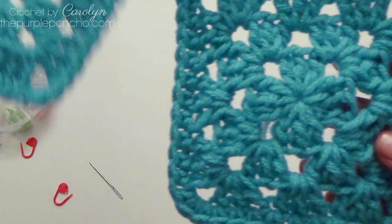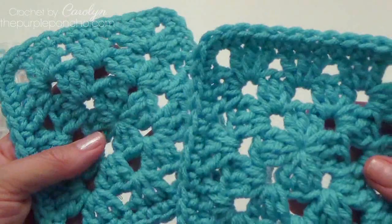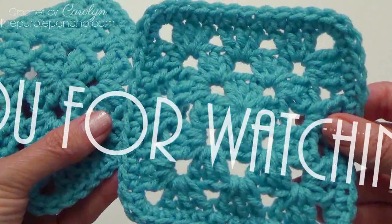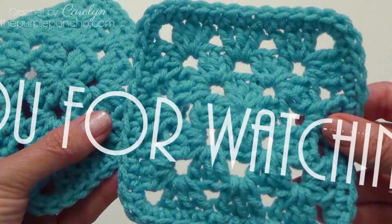I hope you've enjoyed this tutorial on how to make the granny square in a solid color. Please follow me at ThePurplePoncho.com for more patterns and tutorials. Thank you so much for being here and crocheting with me today. Have a wonderful day — we'll see you next week.